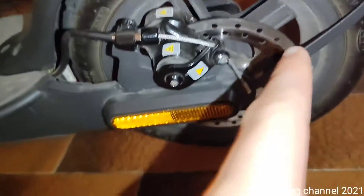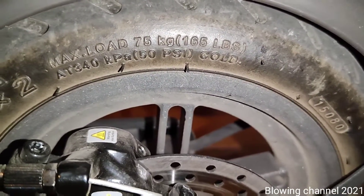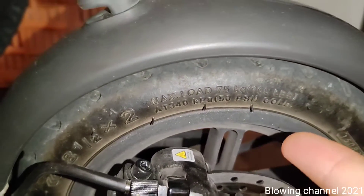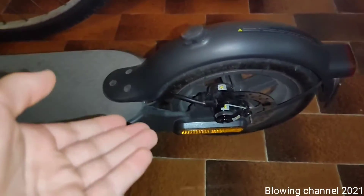Let me show you in the garage. Here's my electric scooter, the Xiaomi One S. You can see on the tire it says max load and 50 PSI — or 340 kilopascals — which is the pressure you need to put inside the tire.